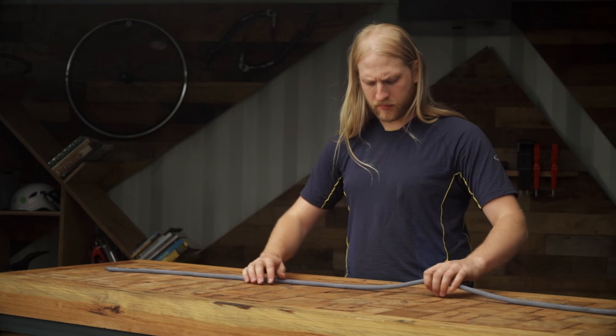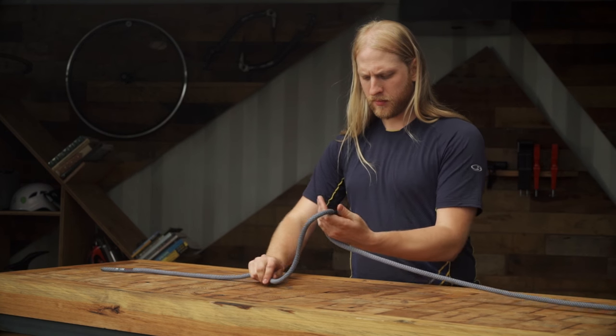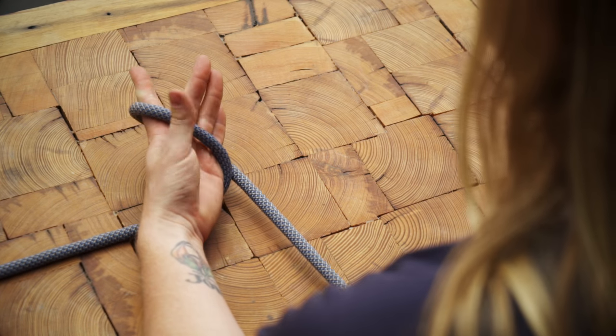To tie a triple overhand barrel knot, start by draping the rope over the middle of your palm with the working side on the back of your hand and the standing side in front.